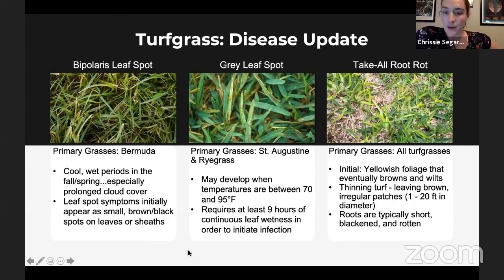Gray leaf spot is something already developing throughout the state. St. Augustine and ryegrass are the primary grasses affected, but during summer we worry about St. Augustine. Development conditions include 70 to 95 degree temperatures with at least nine hours of leaf wetness — it's been raining a lot, leaves are staying wet, and shady spots can't dry up. Gray leaf spot can spread by airborne spores, so if you have it, mow, collect the clippings, and remove them. Take-all root rot was covered a few weeks ago by Dr. Youngki Joo. Cultural practices include acidifying the soil with compost, peat moss, and sulfur-based products. This is an ever-growing problem especially if you have higher soil pHs — typically found above about 6.5 or 6.6 pH — particularly in St. Augustine.